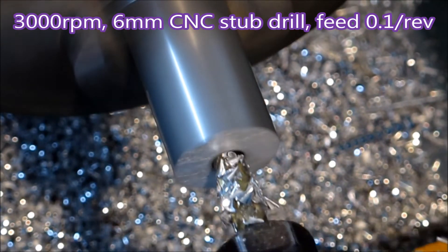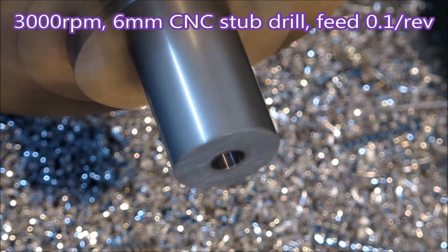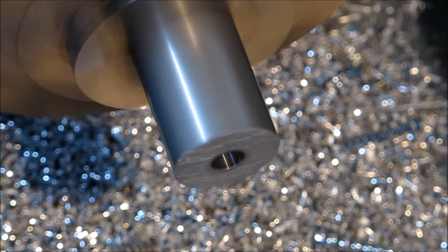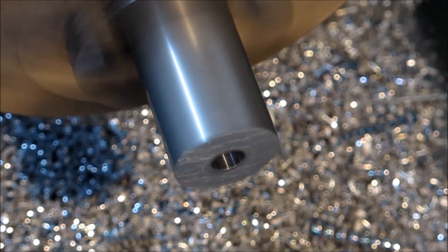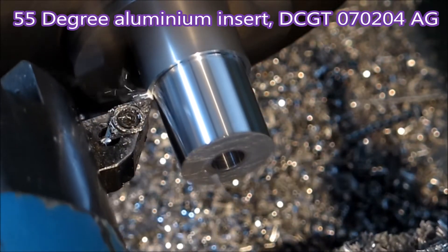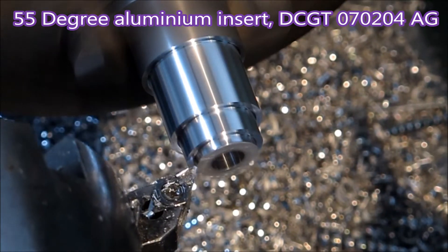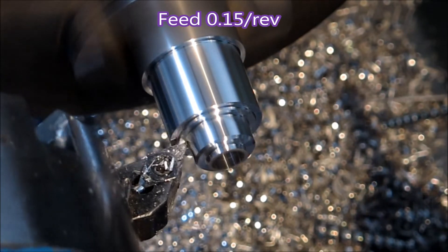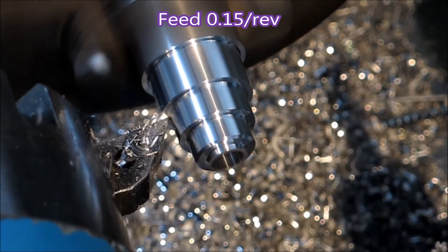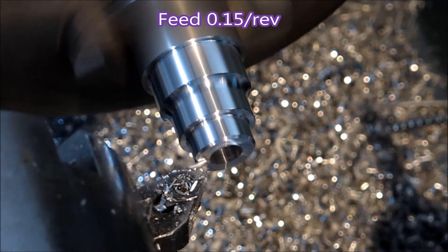That's a CNC stub drill. I love the way those things work — expensive but they're brilliant. Aluminium insert coming up on the tool. Yep, that's a carbide insert for aluminium. I have had people ask if it's made out of aluminium, but no it's not. It's carbide and it's made particularly for cutting aluminium, which it does rather well.